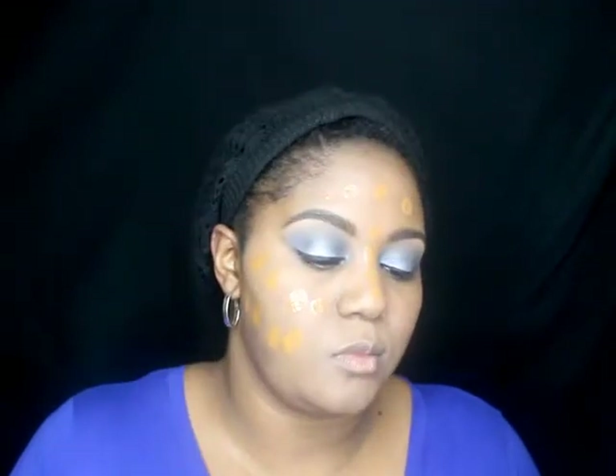For foundation, I'm using Maybelline Fit Me Matte and Poreless in 356 Warm Coconut. Out of the bottle it matches my skin pretty well after it oxidizes and I put powder on. For this video I was using a small blending elf brush — not one of my favorites. I like a very fluffy, dense blending brush, as this one was a little too small for my face and I was struggling to blend it in.